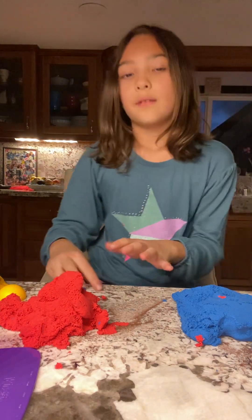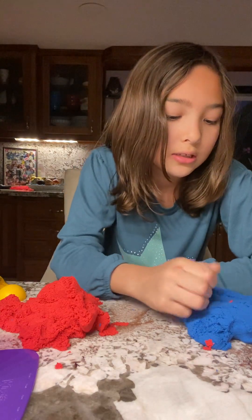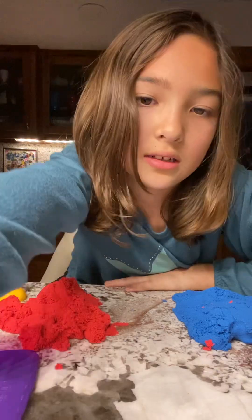So one more thing — make sure to like and subscribe and help me get to 100. Bye!